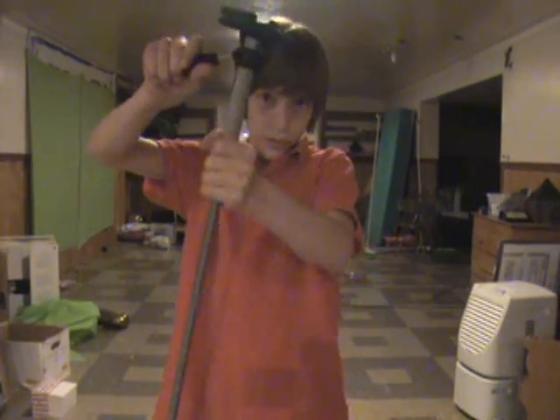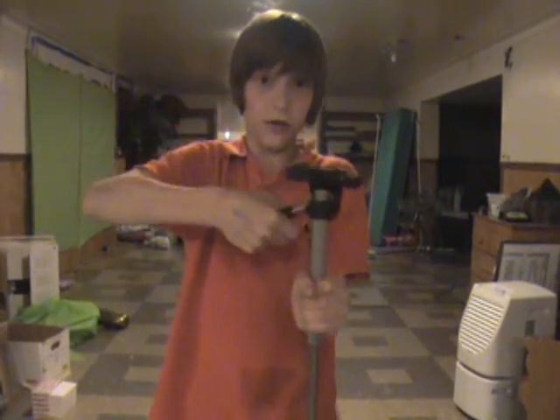Okay, so you have your steady cam. Hold your PVC, hold your handle, and you're ready to go. So let's go look at some test footage.